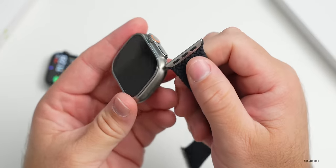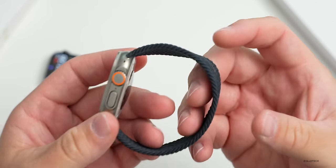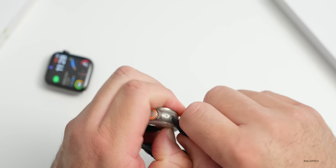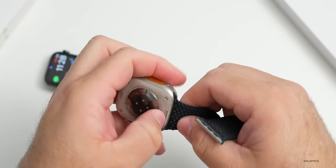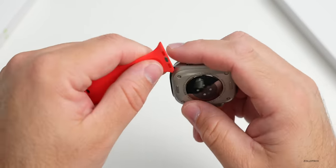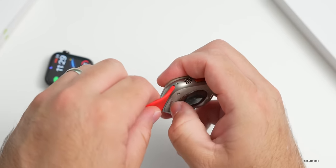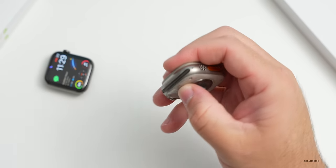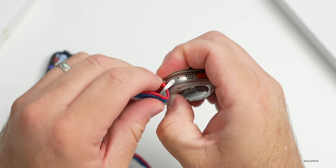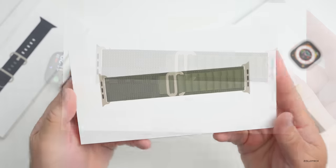Your regular bands will fit in this just fine. So if you have a bunch of bands you've had for years with your regular Apple Watch and you want to use those recreationally, you can do that. It doesn't matter if it's a standard silicone band - as long as they're the 45mm-compatible bands, including nylon bands, all of those will work.